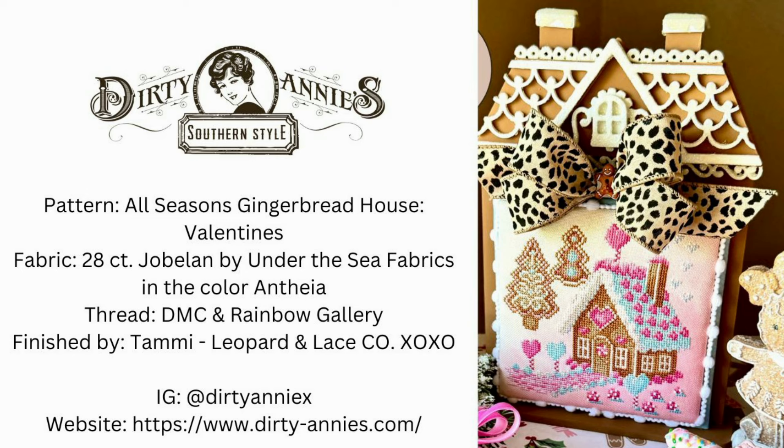Next up we have Dirty Annie's — this is Annie, who actually designed two for the series. This first one is her Valentine's house and it is stitched on 28 count Jobelan from Under the Sea Fabrics in the color Anthea. She used a mix of DMC and Rainbow Gallery threads and her colors are just beautiful. I love all the hearts and I think it will go so well with Valentine's decor. This one was finished by Tammy of Leopard and Lace Co. XOXO — she has a channel and she's also on Instagram and she did her adorable finishing.